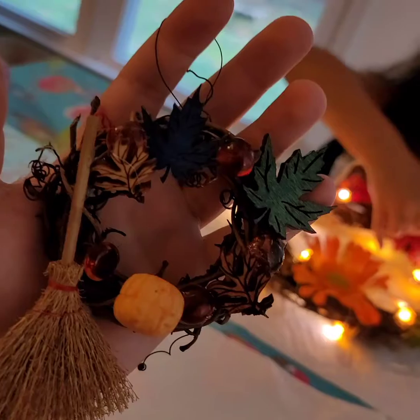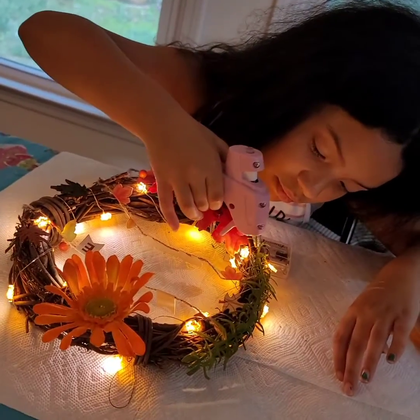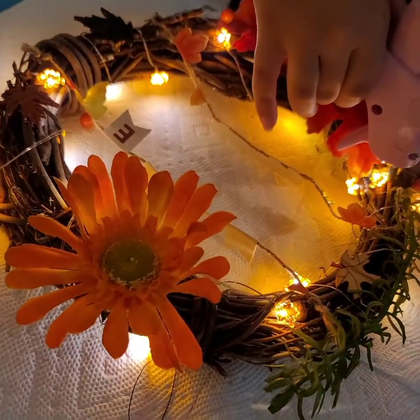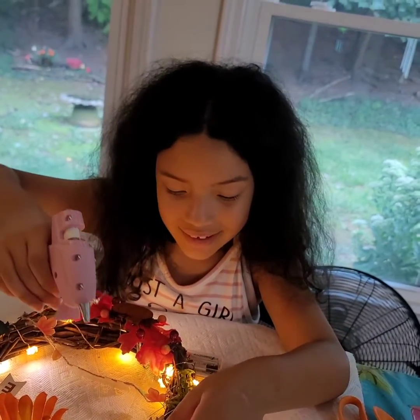Ta-da! Uh-oh, I'm losing my pumpkin. There we go. Ta-da! There's my tiny wreath. Sadie's hard at work on our big wreath. There's a green area in there. It's coming along good, honey. Thank you.